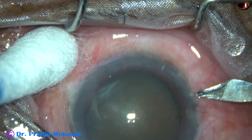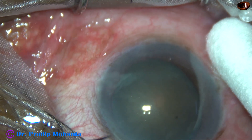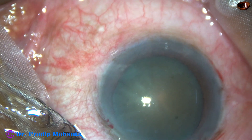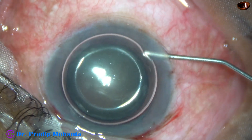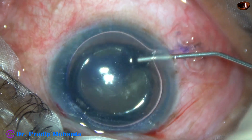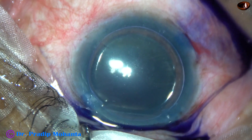In such cases, we expect only peripheral vision. We tell the patient about the prognosis that central vision will not be there, and the patient knows about it so that in the postoperative period, we don't face a lot of questions. Having explained the prognosis, I have taken up this case for surgery.